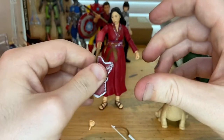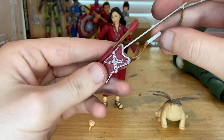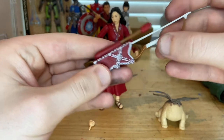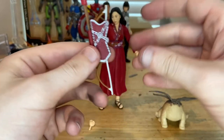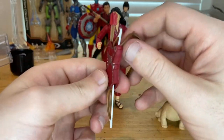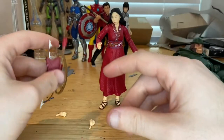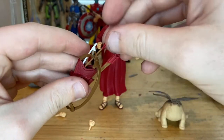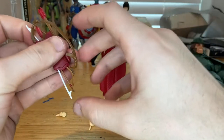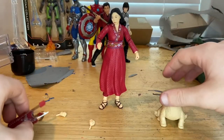The arrows slide into the satchel just like that, and you can put the bow in here too — it just slides in this way. There we go — that's what it looks like with everything stored in there. You can keep all the accessories in the satchel if you want, and that's all we have for the accessories.